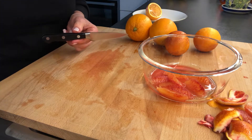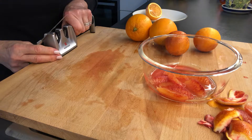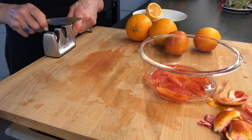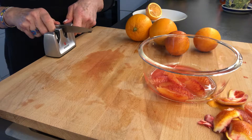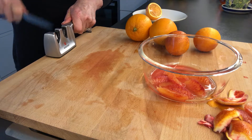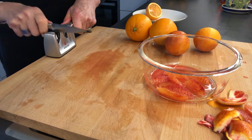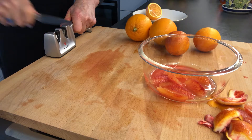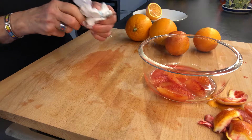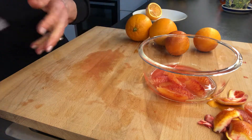I had a video yesterday on how to sharpen your knives. I'm going to bring this right to the edge of the cutting board and go five or six times down the coarse side of the sharpening rods, putting some pressure on my knife, then go over to the fine side — and that's it. This is a little bit fiddly work so I want my knife to be nice and sharp. I wipe it off to get any filings off of there.